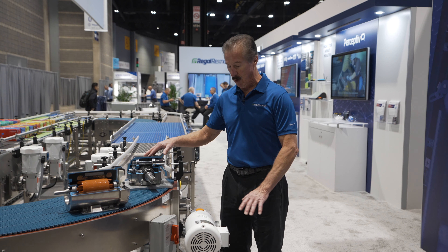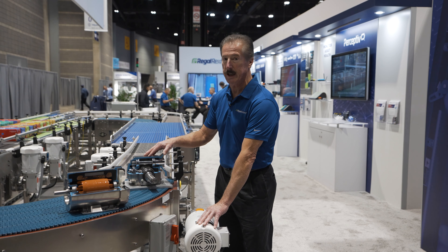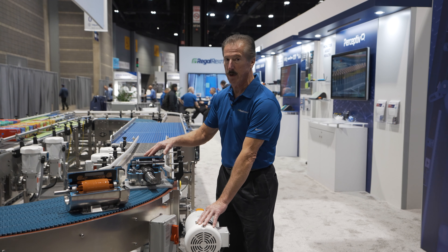Hi, this is Brad with Regal Rexnord. I'd like to take you on a tour of our new conveyor demo loop, where we're highlighting our powertrains, our componentry, and our subsystems available from Regal Rexnord.